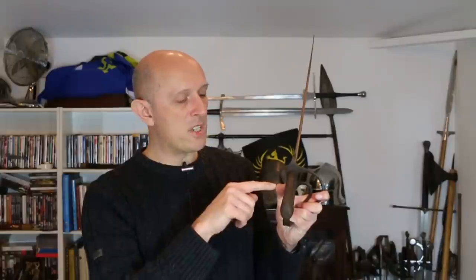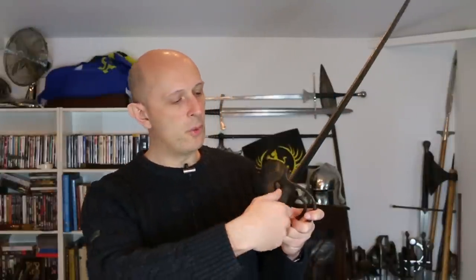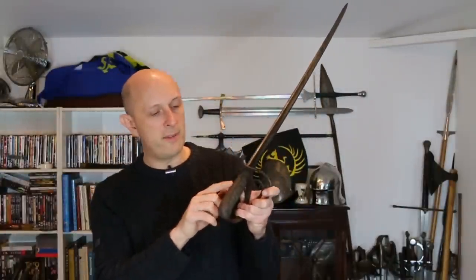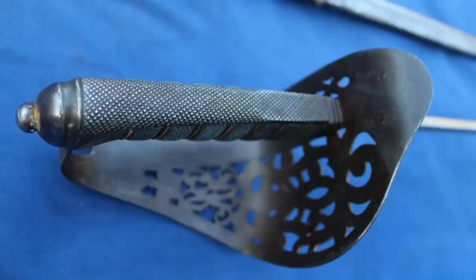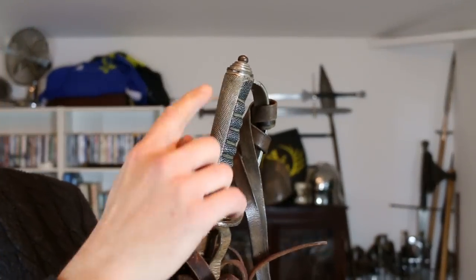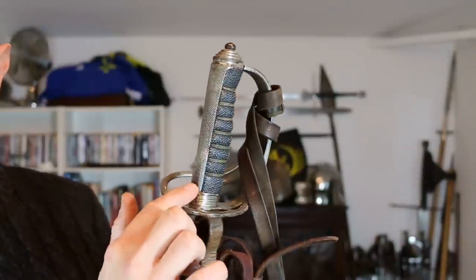Back straps are there for strength but are a bit of an impediment to actually gripping the sword well. This officer who ordered his sword from Wilkinson around 1879 or 1880 had the whole back strap checkered. That became so popular that by 1895, with the new infantry officer's sword — the 1895 pattern — they decided to introduce a fully checkered back strap.